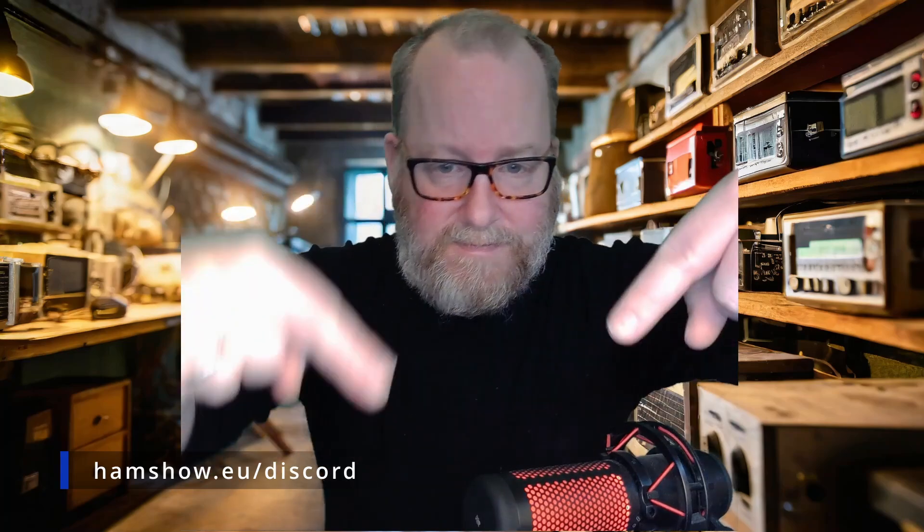That's it for now. Thank you to all my supporters on Patreon, all my YouTube members, and everyone who has bought me a cup of coffee on Buy Me a Coffee. Thank you to all my viewers — you're really important to me, and you're the reason I'm doing this. If you want to join the ham radio discussion, come over to the European Ham Radio Show Discord at hamshow.eu. Link is down in the description. Until next time, my friends — 73.